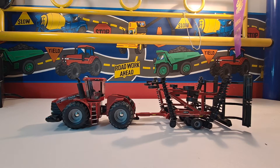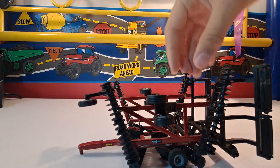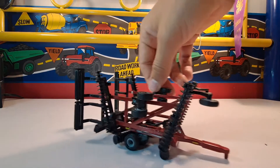Hello everybody, hope you're having a wonderful day. My name is Will and I'm here from Ziegbert Model Farms. Today we're going to be looking at the Case IH 330 True Tandem Tillage Tool. Here's an up-close shot in case you're wanting to buy this. It's a real nice piece of equipment for 1 to 64 scale.